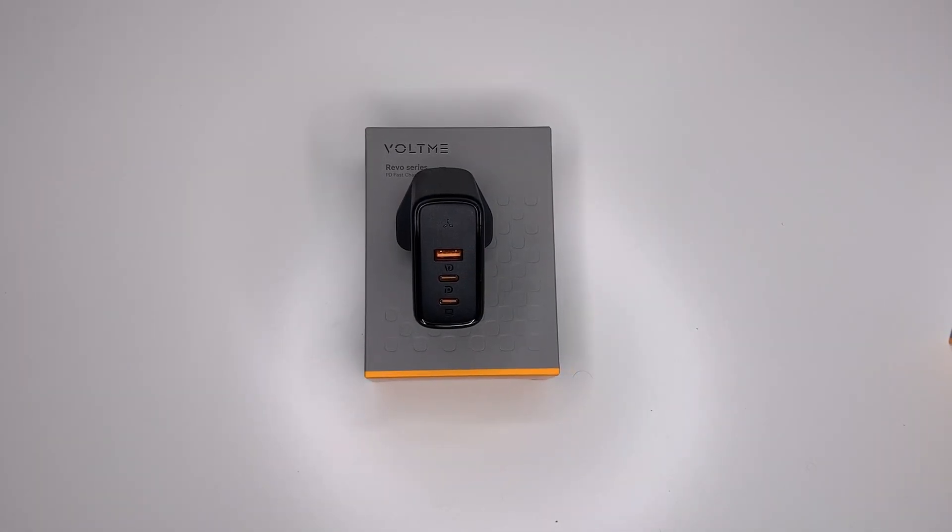Now let's talk about the dual port outputs. If both USB-C ports are in use, USB-C1 — the bottom port — would give up to 65 watts and USB-C2 would give up to 30 watts. If you use USB-C1 and the USB-A port together at the same time, USB-C1 would give up to 65 watts and the USB-A port would give up to 30 watts.